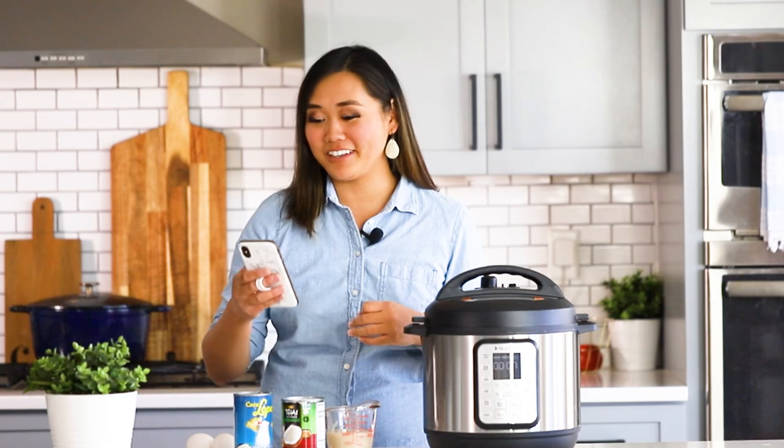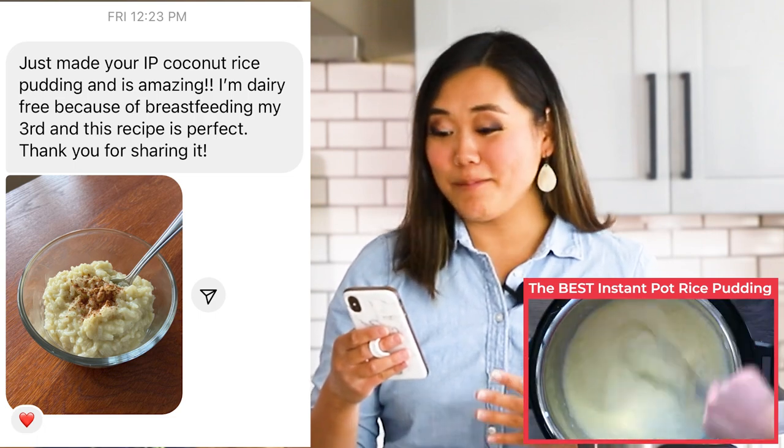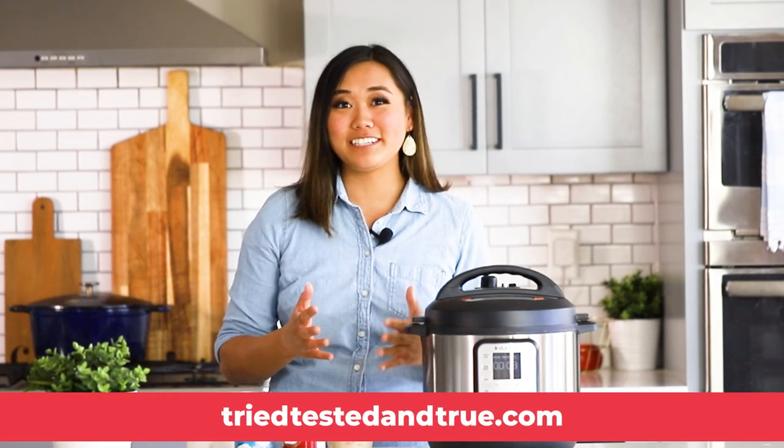This coconut rice pudding recipe is one of the very best. Let me read you a nice comment I got on it the other day: 'Just made your Instant Pot coconut rice pudding and it is amazing. I'm dairy-free because of breastfeeding my third, and this recipe is perfect — thank you for sharing.' I've gotten so many comments like that over the while I've had this recipe on my website, so I'm excited to share it here on YouTube. Let's get started.